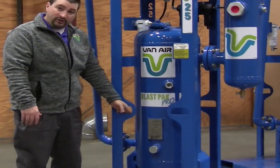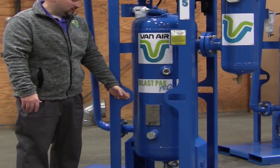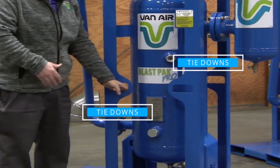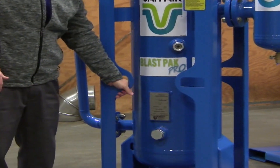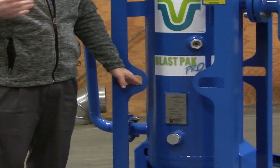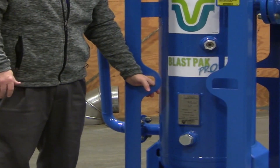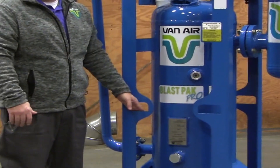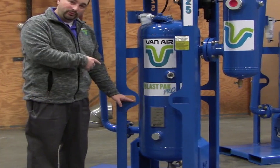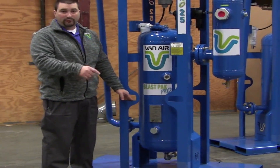From there, we move into the tie downs. You've got these on each one of the uprights. We installed them so that you could grab it with a J-hook and secure it down to a trailer or a truck. However you need to strap it down, you can do so with each of these four hooks. On the bigger units, you can even send the hook all the way through so you have one strap from front to back.